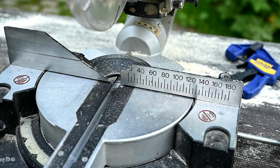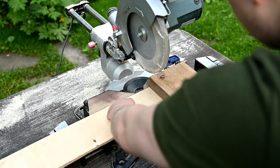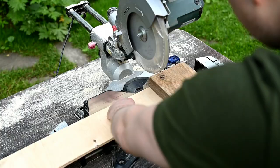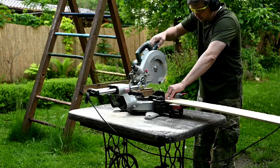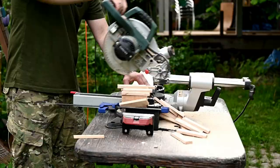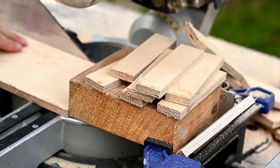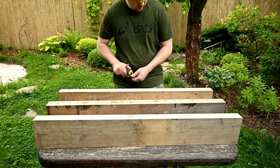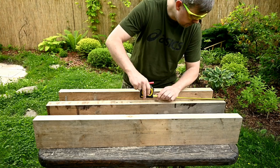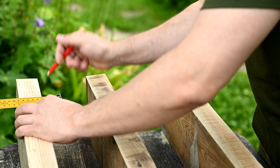To connect all the boards into a single tabletop, Gary decided to make a kind of biscuit joint. As we wanted to use mostly what we already had, he's making these biscuits out of leftover plywood — cutting many rectangles about 1 by 4 inches. After the biscuits are ready, he's marking where they're going to sit, and then making slots for the plywood pieces with a router.